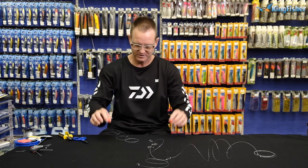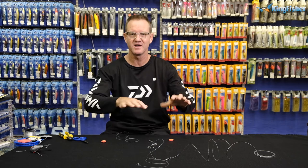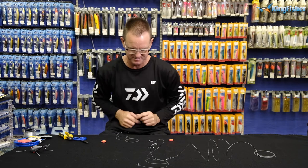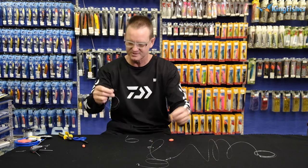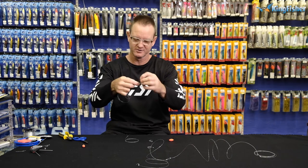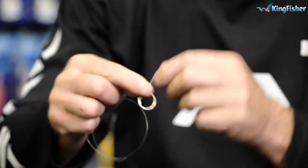You can vary this trace — you can either have all your hooks on the bottom on the sand, or you can have two floating up and one on the sand, or you can have one up and two on the sand. It's up to you, depending on the fish species that you're doing. I'm going to have two up and one down. So to do it, we just snail the circle hook — one, two, three — there we go.